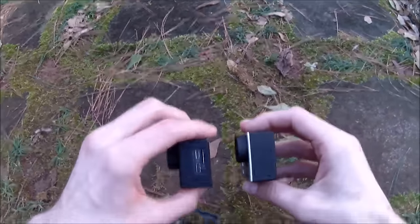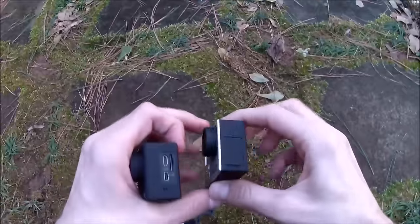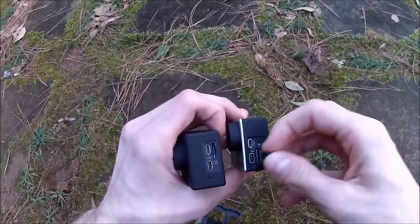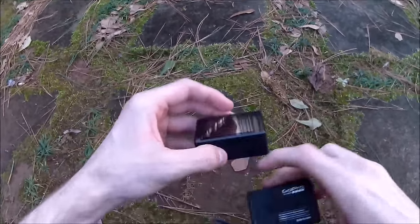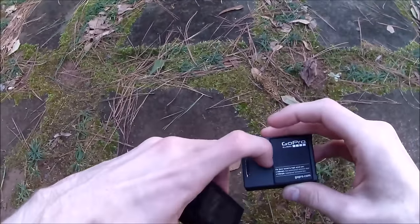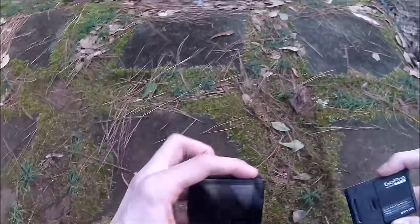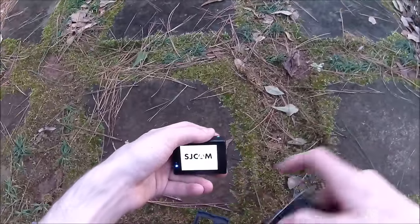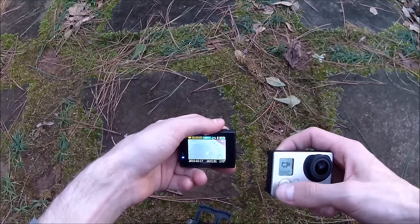The SJCam does have a screen on it, whereas my model of GoPro does not. There's no cover for the screen, which really drives me crazy — GoPro models have covers for their proprietary hookups. Both have removable batteries. On the SJCam the battery comes out through the side, whereas on the GoPro it comes out of the back. You can attach a screen to the GoPro — that's what this port is for — but the overall interface of this SJCam model is frankly much nicer: you get a viewfinder display versus just the single status screen on the GoPro.